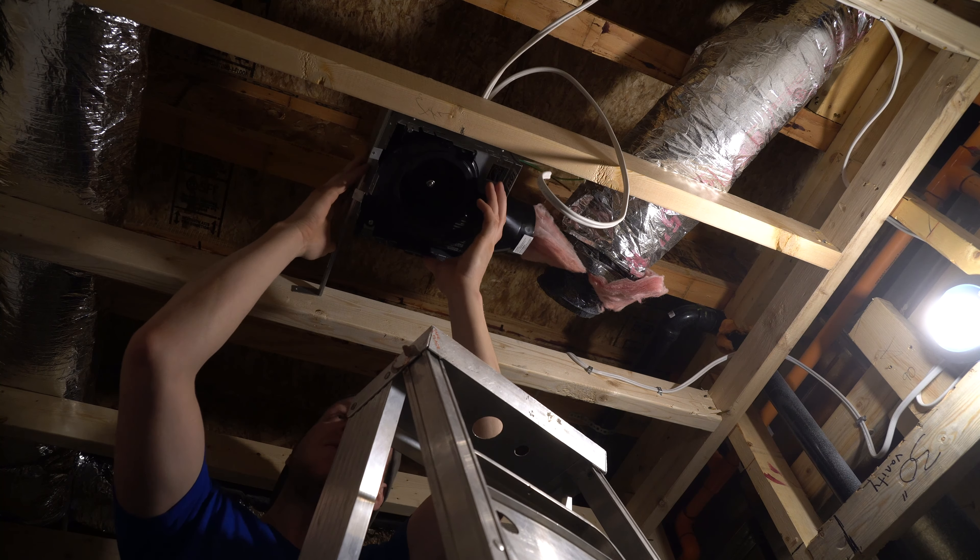Now we will tuck this stuff back up in here. Make sure to watch out for the sheet metal — it can be pretty sharp. Get that up in there.